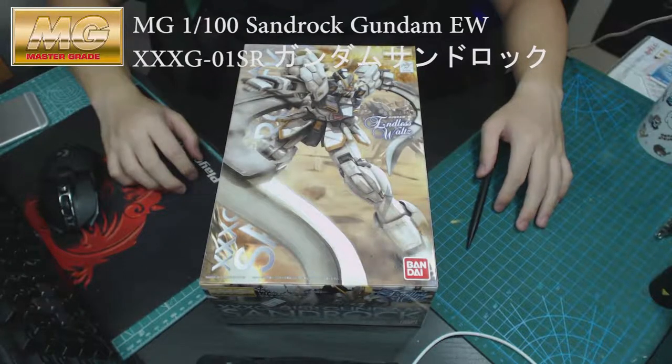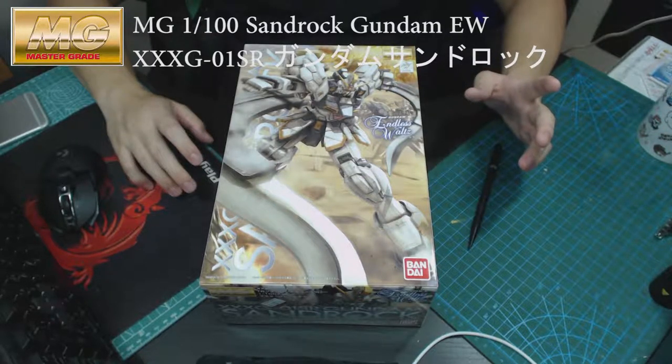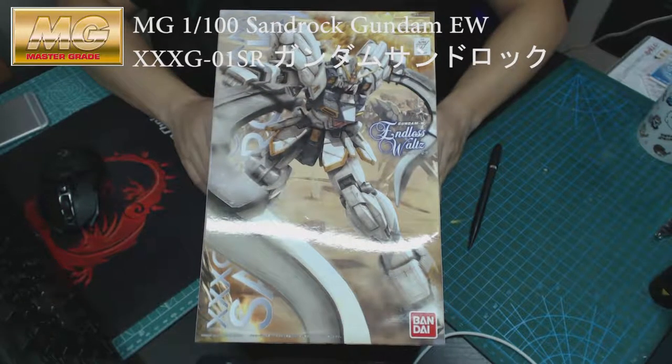Hi guys, welcome to my channel again. In this video I will be revealing Gundam Thunder Rock from the Gundam Wing series. This is the Endless Waltz version, so there you go, I got it.